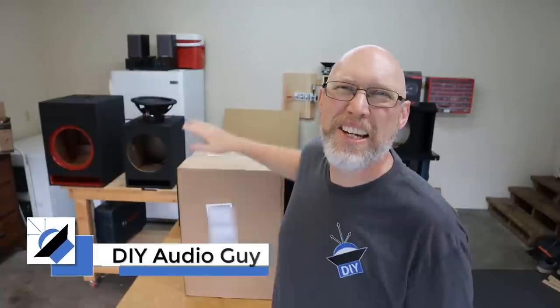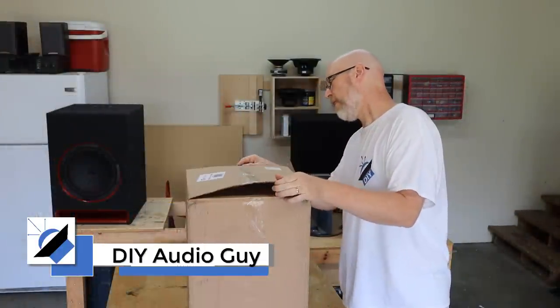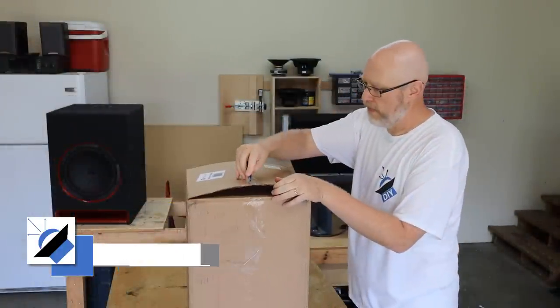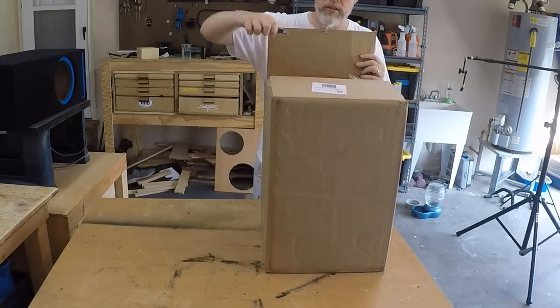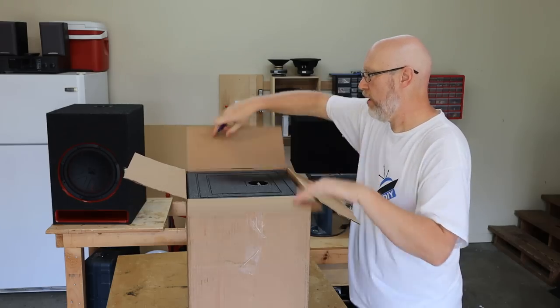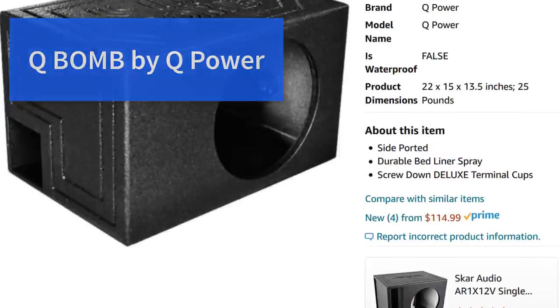If you're easily triggered, you're not going to like this video — go watch something else. So I've got a package back here I want to show you. Y'all have actually been asking about this box down in the comments, saying 'hey, what about this brand right here?' I'm not actually very excited about it — I don't think it's a very good box, but y'all wanted to know, so I went ahead and ordered it.